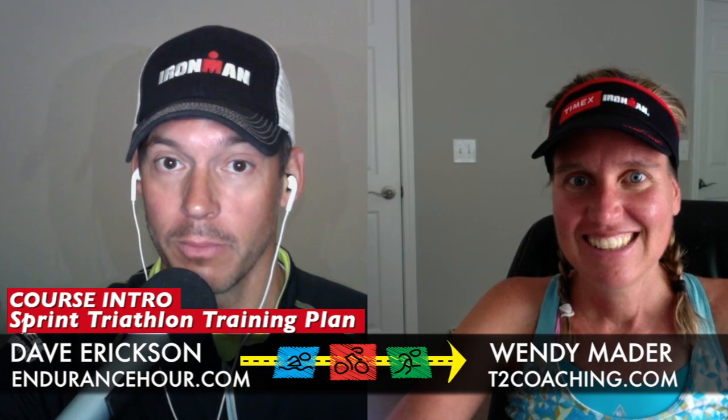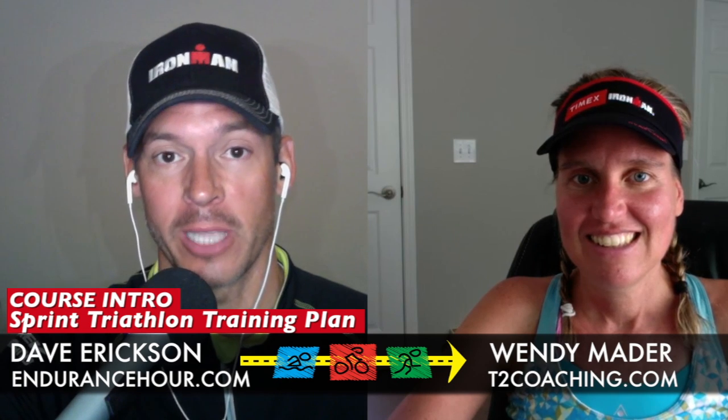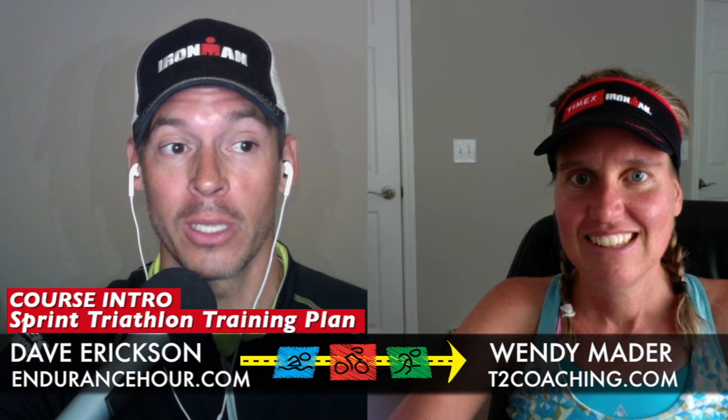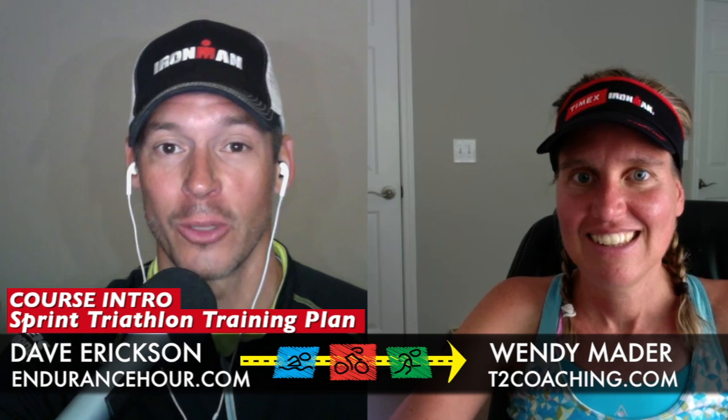All the links are below in the description. You can also find the program on T2Coaching.com and EnduranceHour.com. Good luck, everyone — I hope you can take advantage of this. Sprint Triathlon Training for Beginners, only eight weeks. Thanks, Coach!